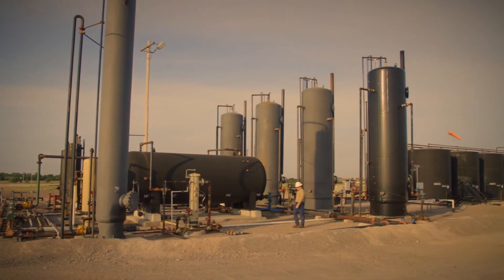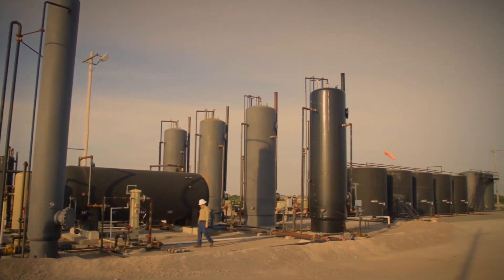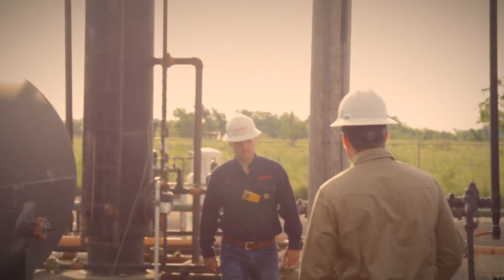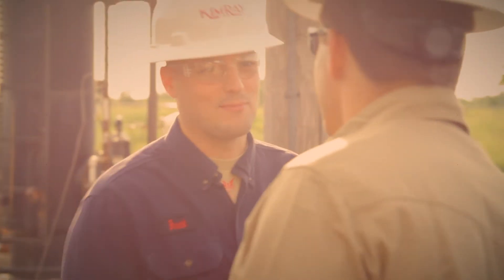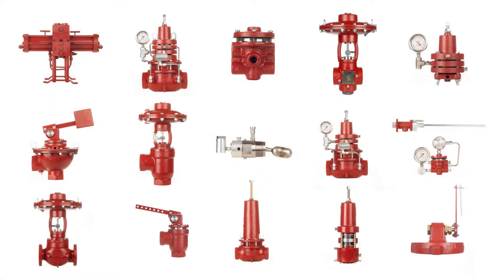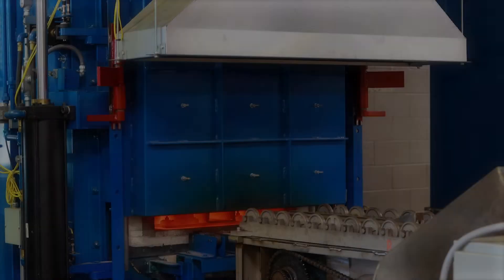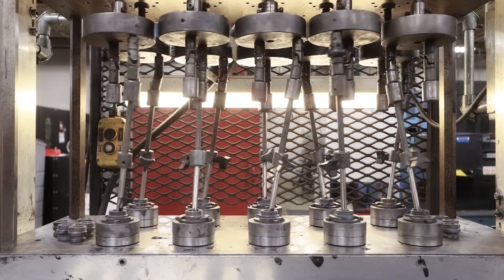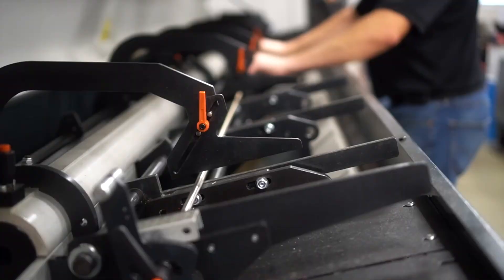After a Kimray product leaves the store, its initial use may look different depending on the type of customer who buys it. To add another layer of customer service, Kimray team members provide support for installation. This is only one of the many products that Kimray manufactures — there are many other processes, machines, and operators that perform a variety of tasks to create the hundreds of products available today.